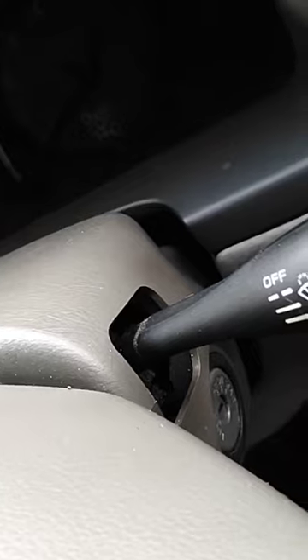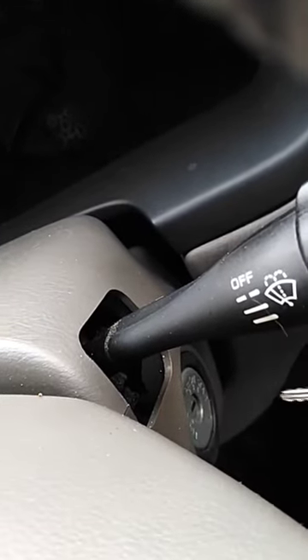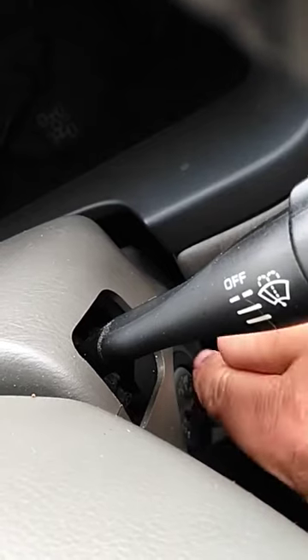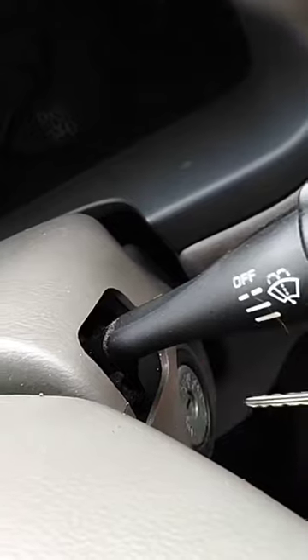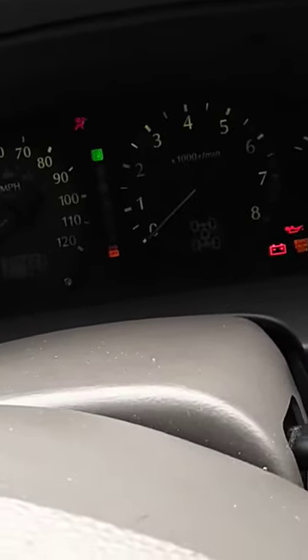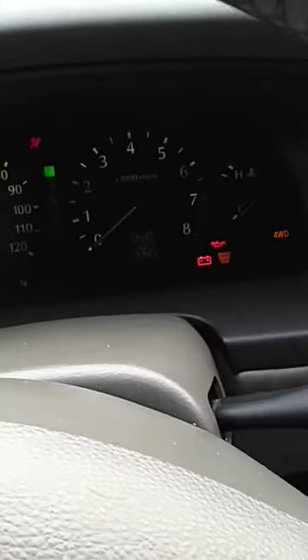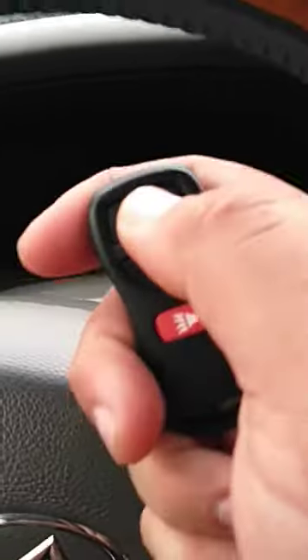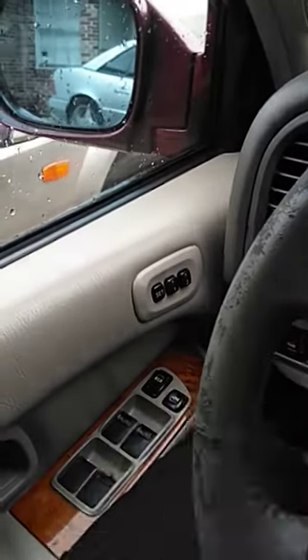Right here is the ignition. We're going to go ahead — that's one, two, three, four, five, six — lights flash. Take your remote — lights flashed again. Turn off the car, and that's it.